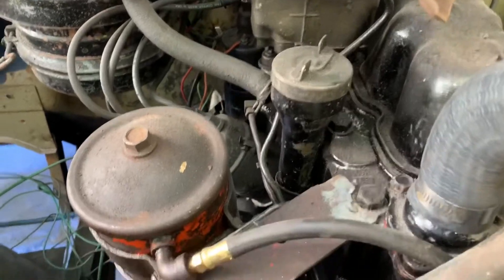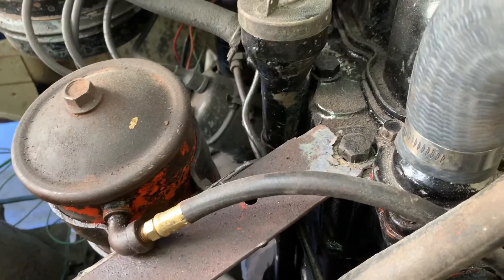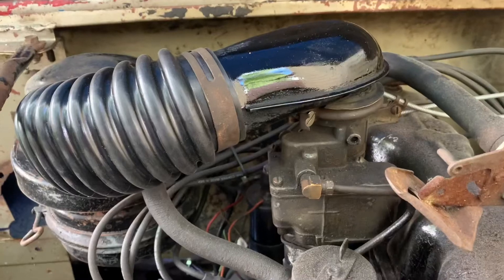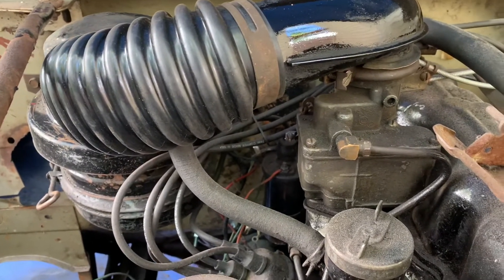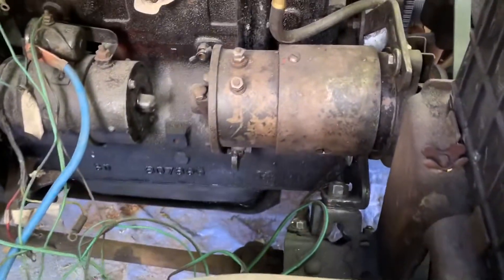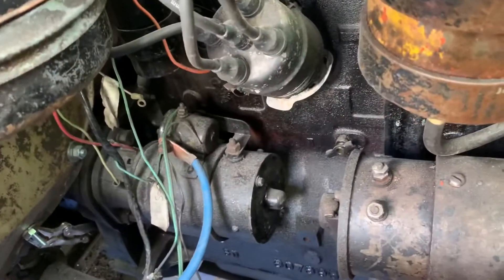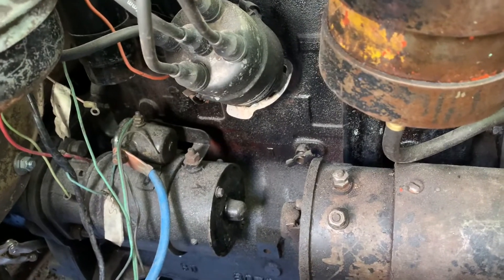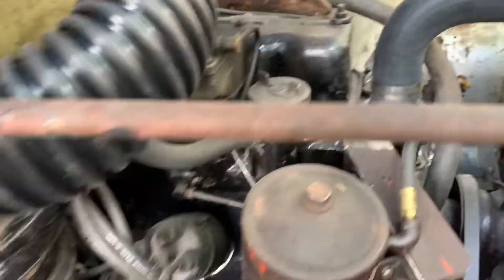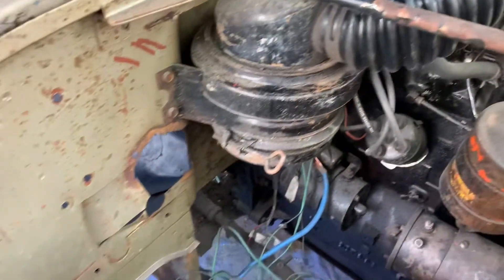Some things I still have to do: I need to replace or strengthen this bracket for the oil filter — it's a little weak. I put new hose on for the air intake, so that's ready to go. I need to wire up the generator, the battery, the starter, and the regulator. Once I have that all wired up it should be ready to start. I also need to put the gas tank in — I took it out to do some welding and grinding. So that's as far as the engine goes, and at that point it should be ready to go for what I need it for this year.